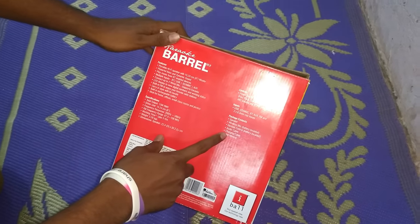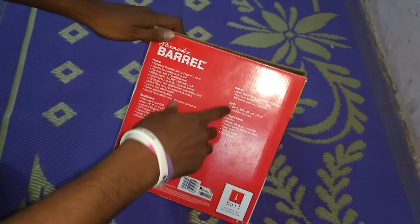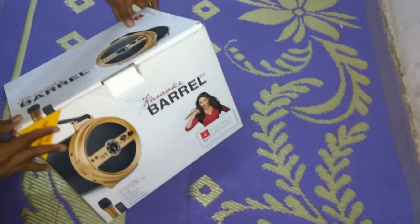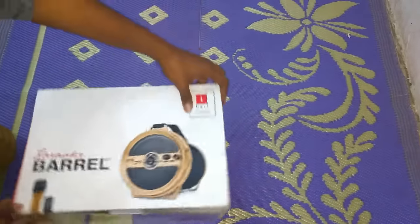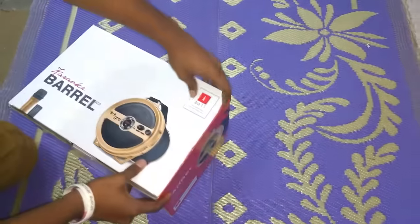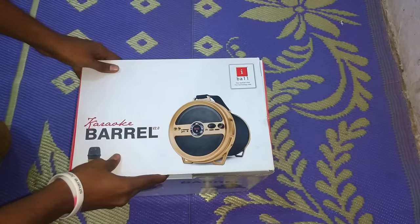These are the details mentioned regarding it — inputs, package contents and controls. Towards this side is just the description about it and here the normal details regarding it. So let's unbox it right now.